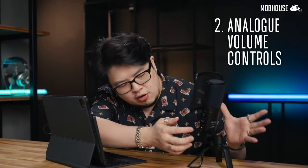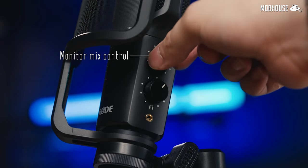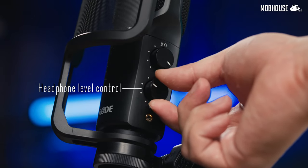Number 2 would be the analog volume controls. At the top, you have the zero-latency direct monitoring volume control for your headphones that are actually connected to the audio jack right here. And the bottom one is the headphone volume control that controls everything that your connected device is outputting to the microphone's headphone jack. Keep in mind that the top dial is only controlling the volume of your direct monitoring and not the actual input gain of your microphone.